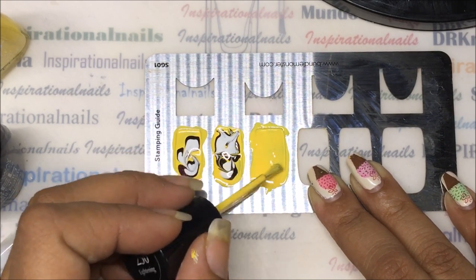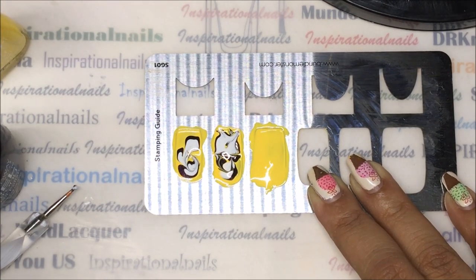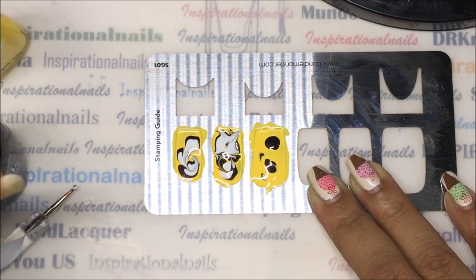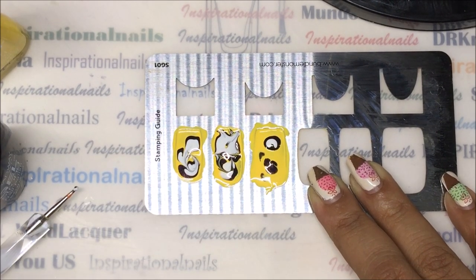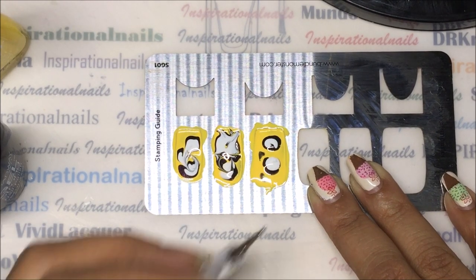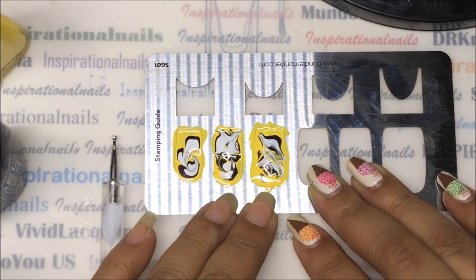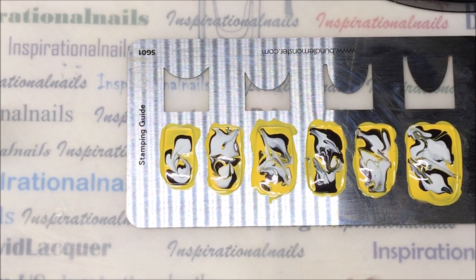All I'm doing is making sure that the polish is fully covered in that well. Keep in mind that the Bundle Monster guides are kind of thick, so the wells will be deeper - I guess that's the best way I can explain it.